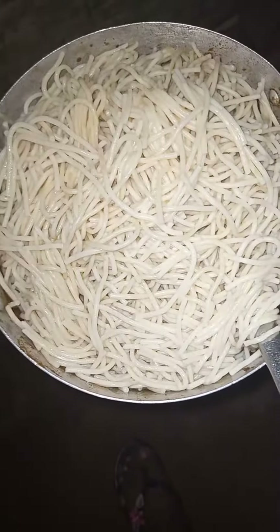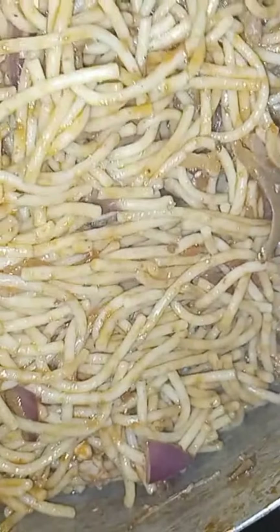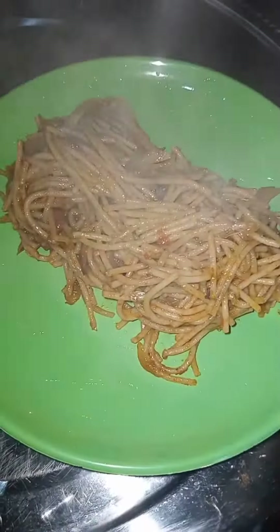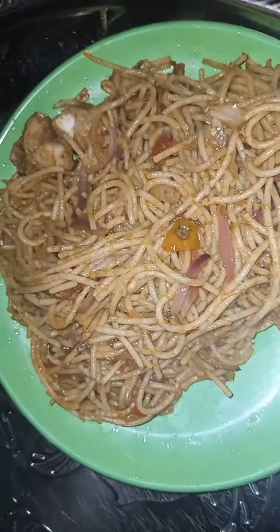Turn everything together and fry it very well — make sure it dries. Now I've added my spaghetti. Mix everything together very well, then cover for some minutes to dry. Your delicious and yummy spaghetti is ready — you can see it over there in the video.